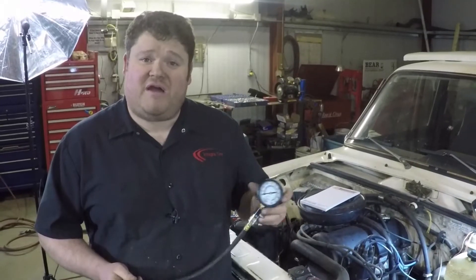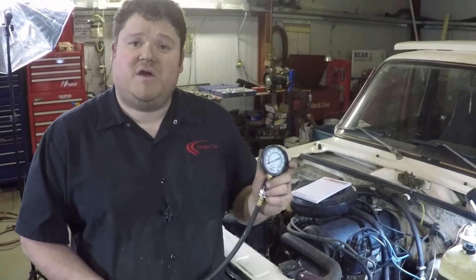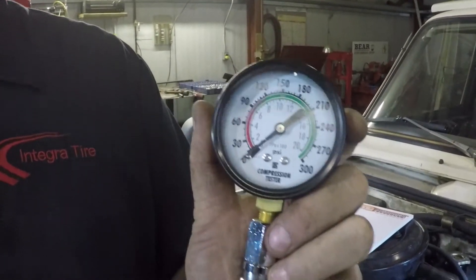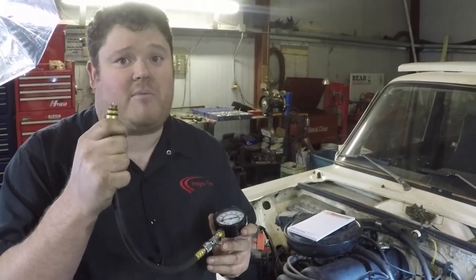The most important thing you have to have is the compression tester. They can be picked up at most parts stores or tool supply stores. It's a very simple piece — just a pressure gauge that goes up to 300 psi with a hose and an adapter attached to it, with a one-way check valve. Most importantly, make sure you have the right size end for your spark plug hole.